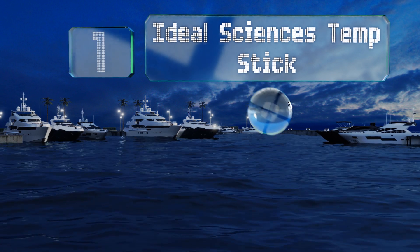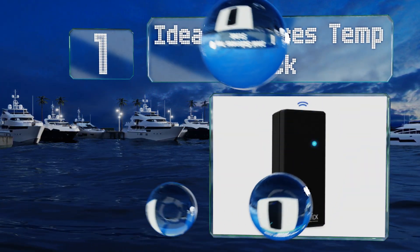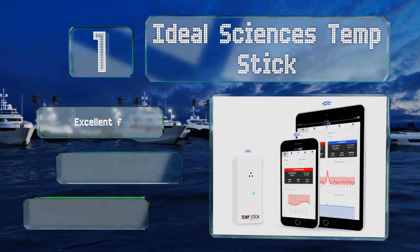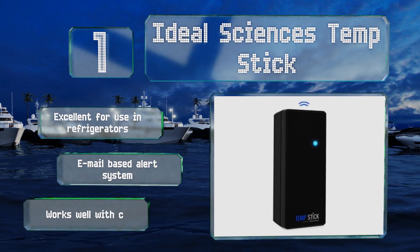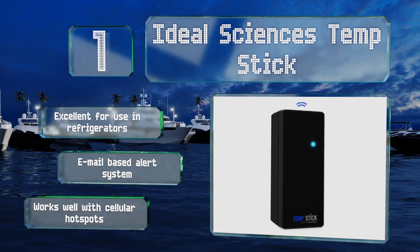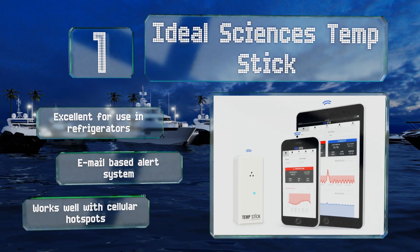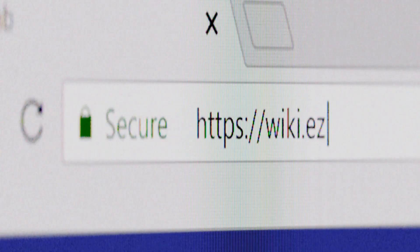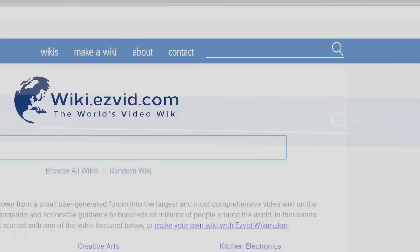Taking the top spot on our list, while the Ideal Sciences Temp Stick is a bit costly, it receives high marks from users and experts alike, thanks in part to its notable consistency. It does a great job of maintaining a stable connection with an access point and is often used to ensure safe food storage. Consequently, it's excellent for use in refrigerators and features an email-based alert system. It works well with cellular hotspots too.